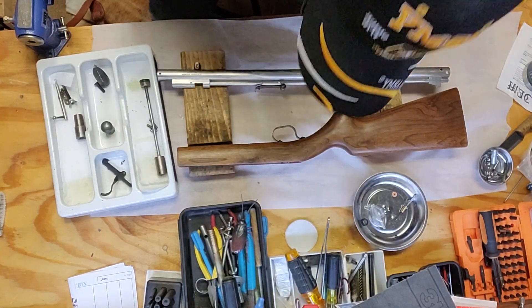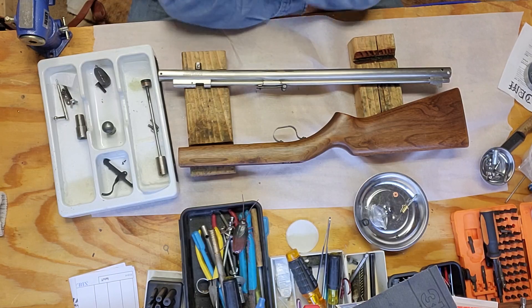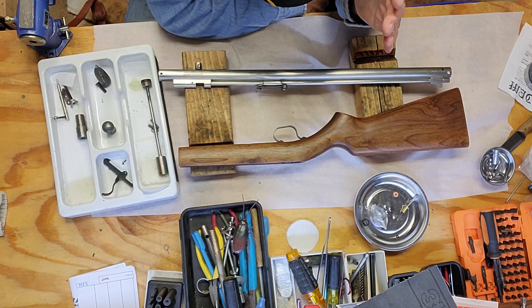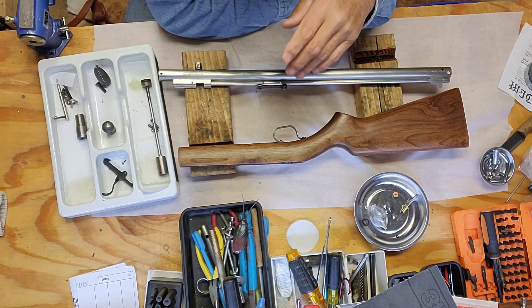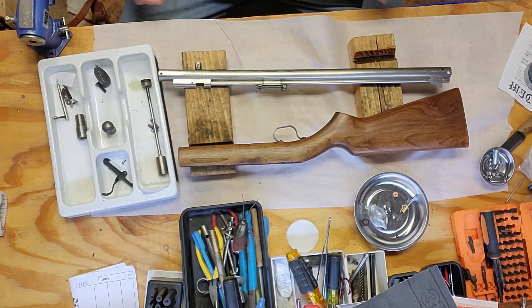Hi everybody, Christmas Cheyenne air gunner. I'm gonna show you a little something here that kind of made me mad. I got a little bit upset, but I'm more upset at myself for not really asking more questions, and this is why — I'll show you here in a minute.